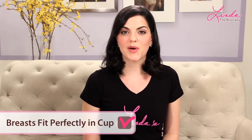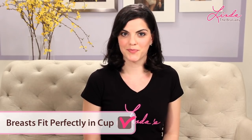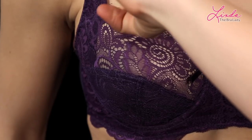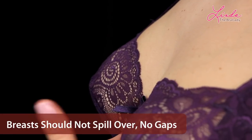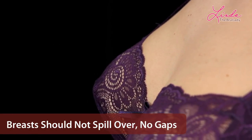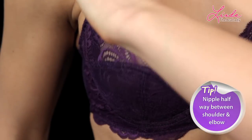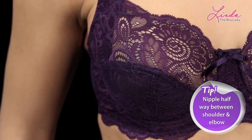Sign of a good fit: the breasts fit perfectly in the cup. With your band, wire, and straps adjusted, your breast should perfectly fill up your cup without spilling over and without extra gaps. If your bra is giving you the right support, your nipple should be about halfway in between your shoulder and your elbow. Any lower, and that means you're sagging.